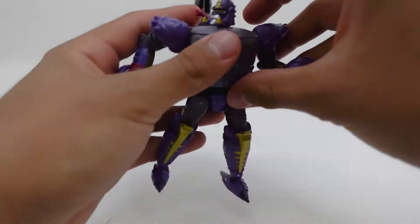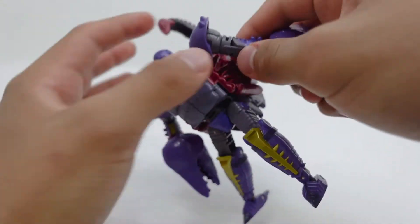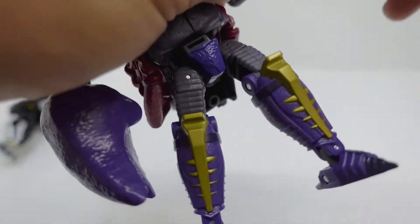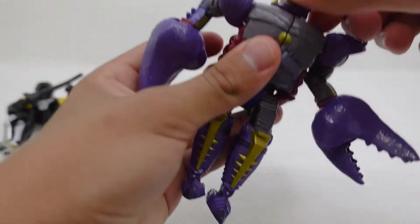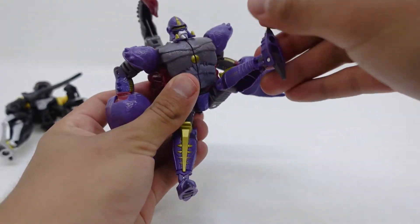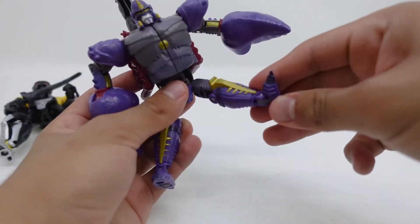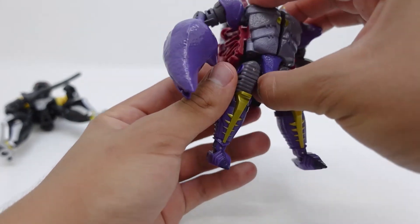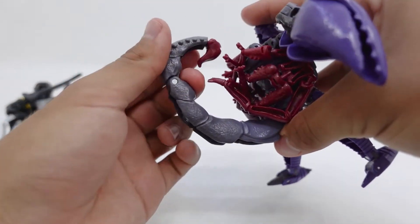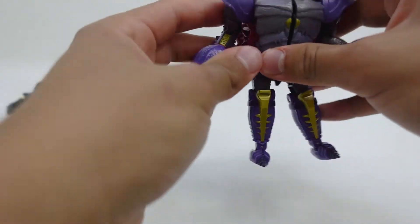Now let's take a look at the articulation — first we'll go over Scorponok. Right here we can rotate his whole arm around — the bicep has full 360-degree motion. Right here we get like 180 degrees of motion. The whole arm can rotate, open and close. The head is on a ball joint so it can look up, down, left to right, and barely tilt side to side. The legs can kick up and backwards, the knee can go way past 90 degrees. The foot has an ankle rocker joint — a hinge joint so it can move. For the tail he has a hinge joint and a ball joint, so overall not the best articulated tail on this figure, but overall a really, really cool release.